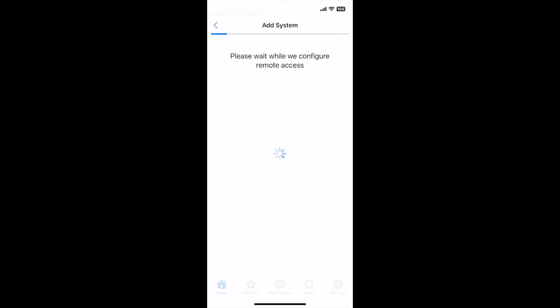Start a trial to enable access outside of your home network. The app will now configure and verify remote access. After configuration, your system will synchronize with UD Mobile.